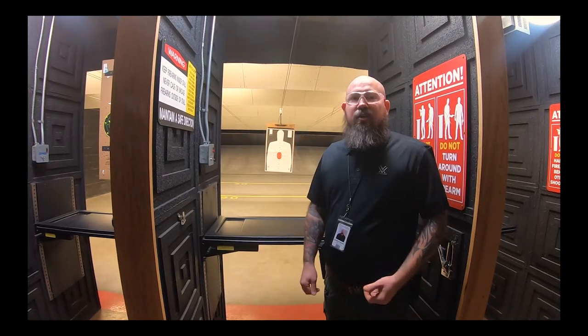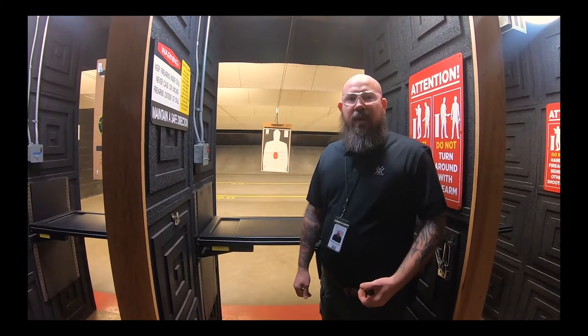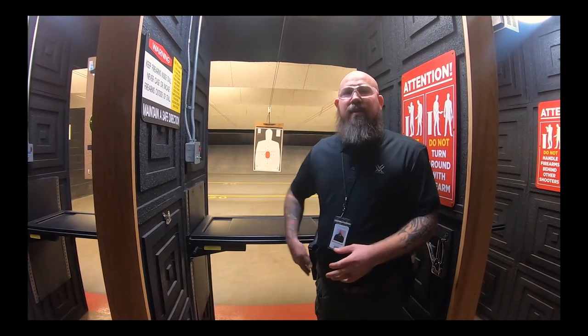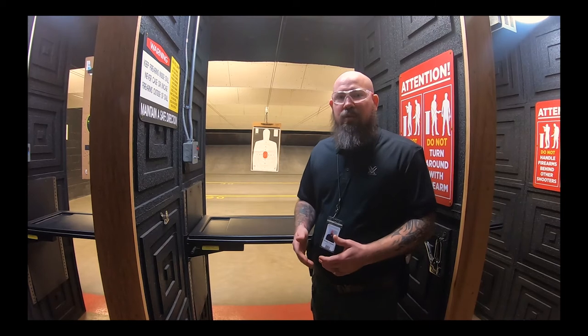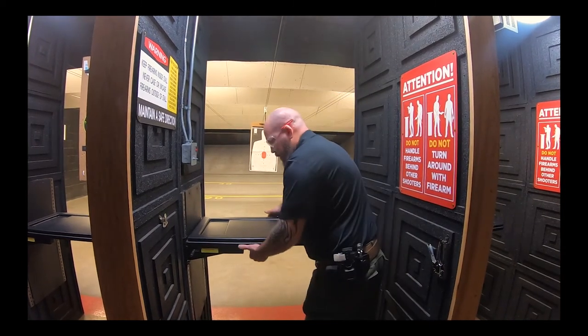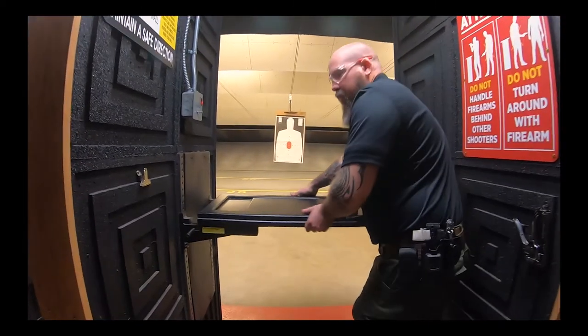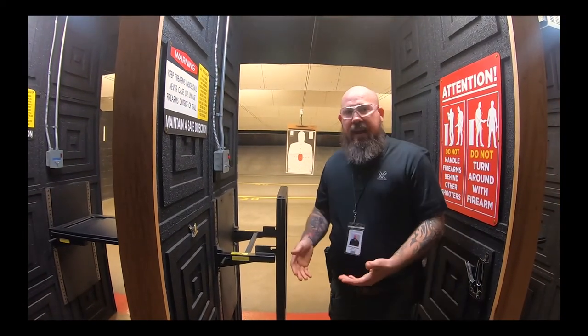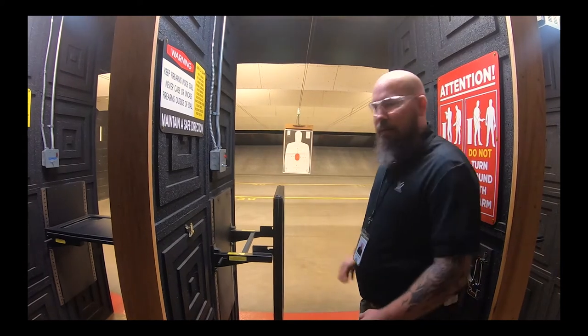When you come down for the live fire portion of your holster certification, we're first going to demonstrate how to manipulate the table so you're not banging it with your firearm when you draw. Simply grab both sides of the table, pull out, and rest it down in the downward position — that will be the position you fire from.